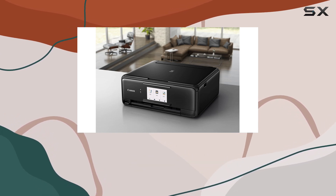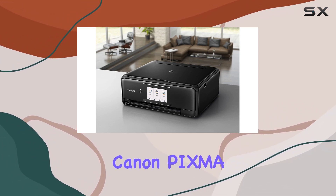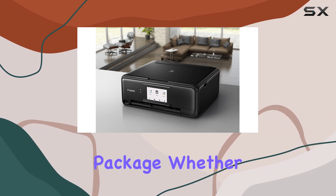Alexa can even monitor ink levels and automatically reorder when supplies run low, ensuring you never run out unexpectedly. In summary, the Canon PIXMA TS-8120 printer excels in delivering high-end printing, scanning, and copying capabilities in a compact and stylish package.